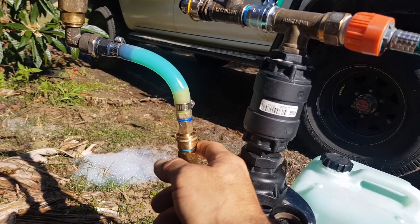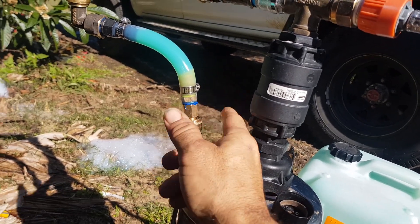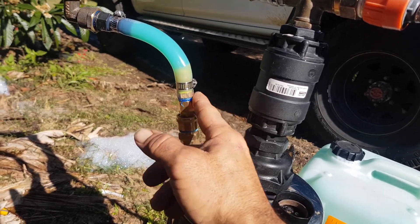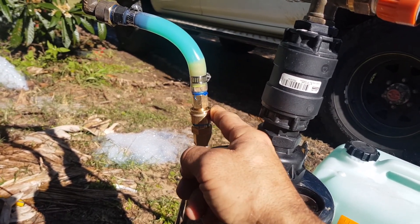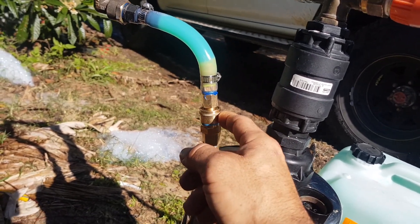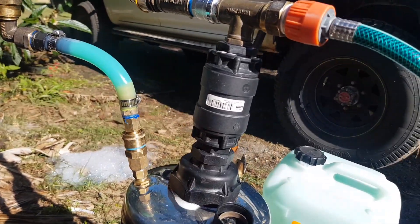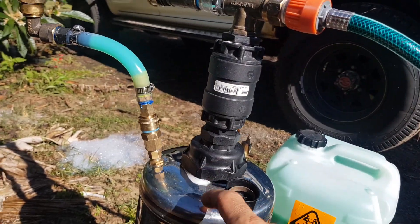Here I've used a Nitto style air line connector. I don't want to lose the soap, so we won't disconnect it, but being able to disconnect it means I can unwind this unit and fill it up with soap.